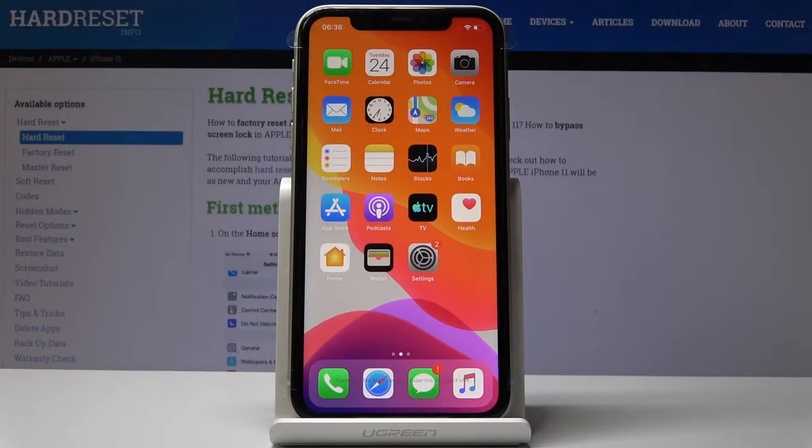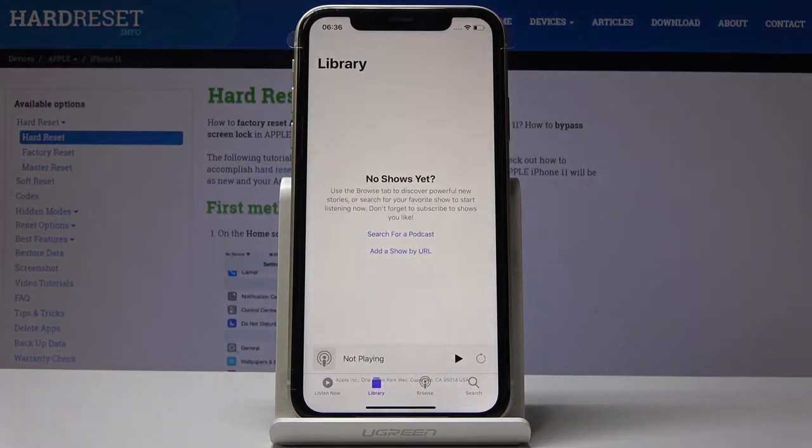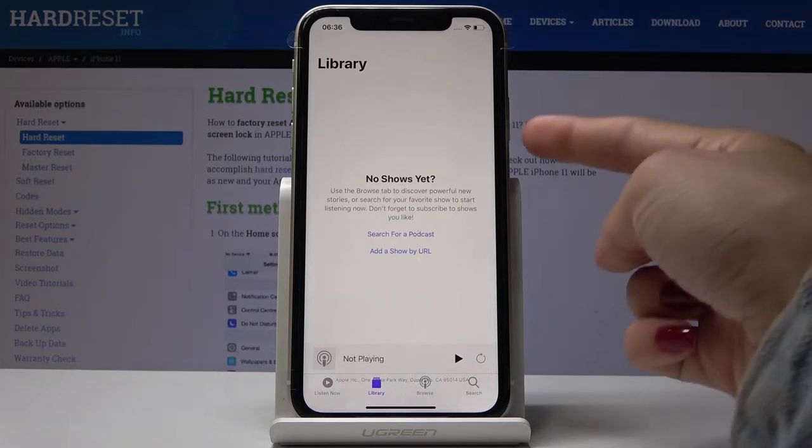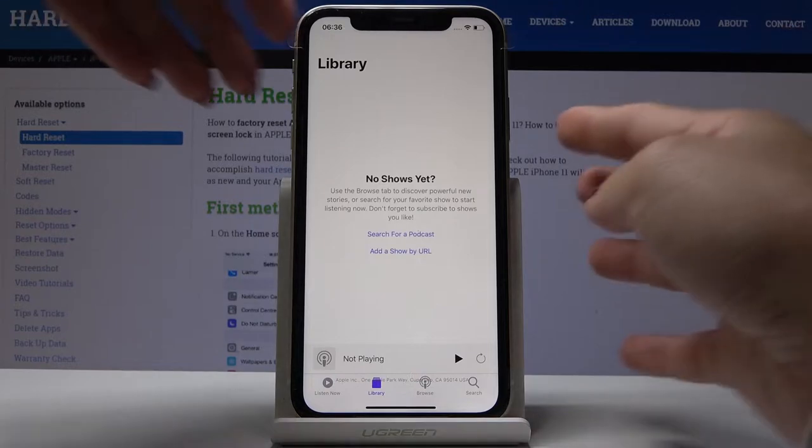Here I've got iPhone 11, and let me show you how to take a screenshot on this device. First, you have to select the screen that you would like to capture — for example, the Podcasts app. If you would like to show someone that you have no shows yet, simply press the power key and volume up key together and hold them just for a second.